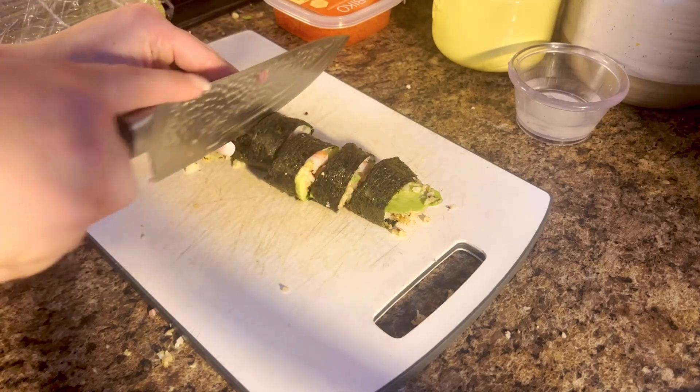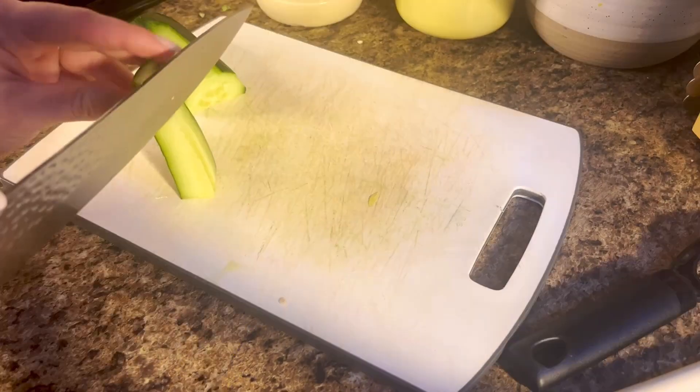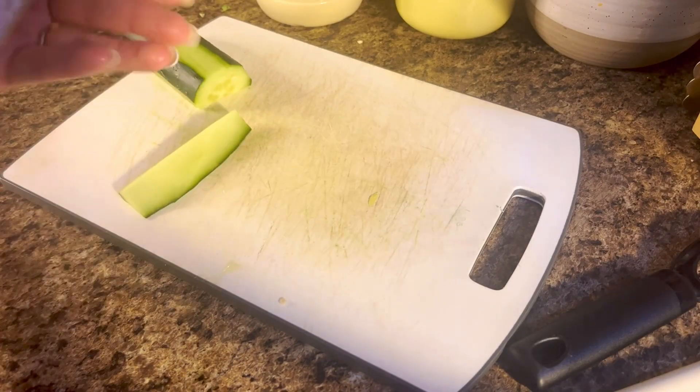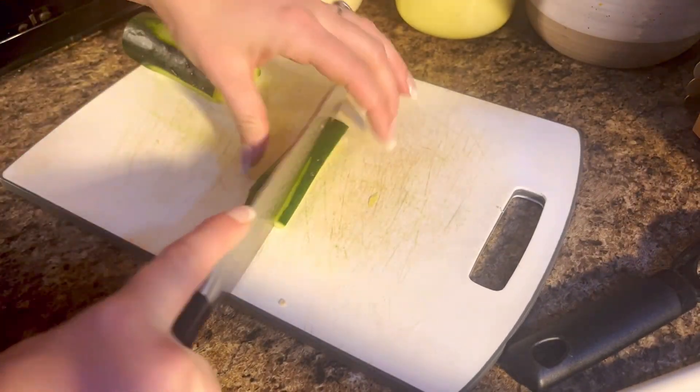Today we're making paleo sushi, so let's get to it. We're going to start by cutting up our bell peppers and then our cucumbers. I like to take out the middle part just so that it doesn't get soggy, and then just cut those into little strips.